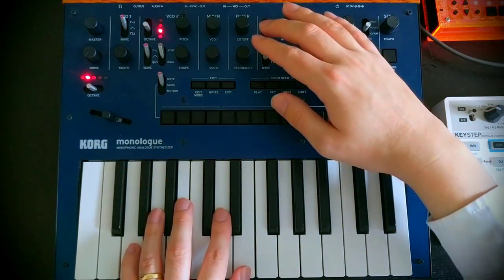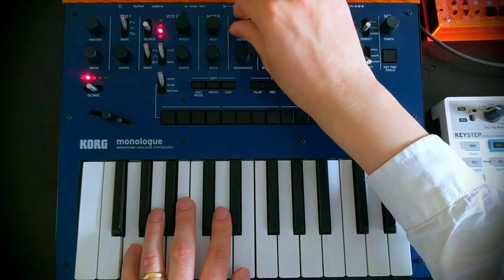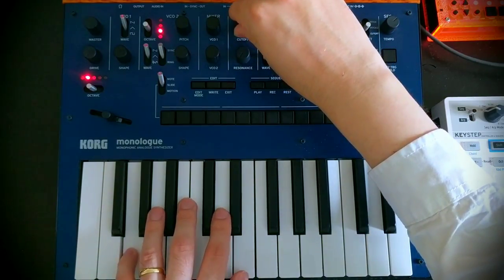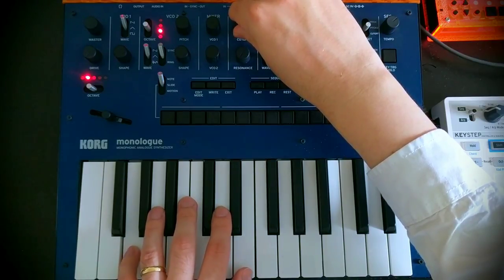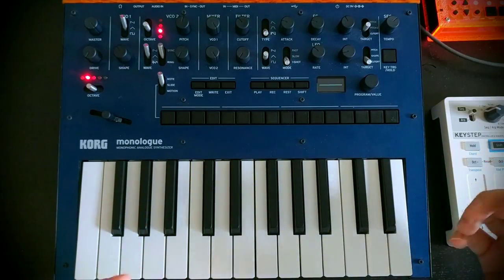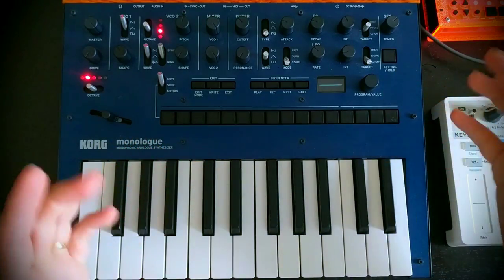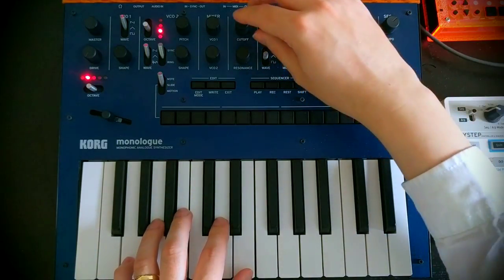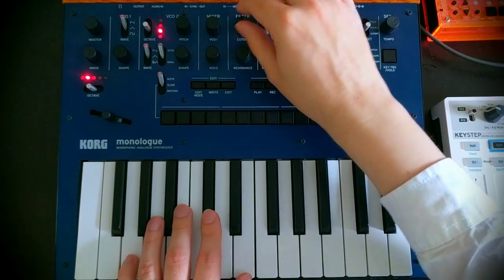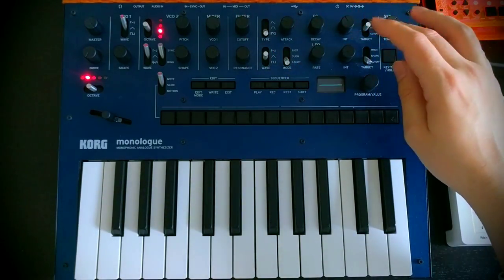We need to start at a point with our cutoff on our filter where we've got a darker sound — probably somewhere around there. We can still hear some of that richness underneath it. If we want to get to a brighter sound, one of the ways is by opening up our filter. We could do it by hand, but eventually we're going to get tired of doing that when we're playing, so we want something else to do that for us.